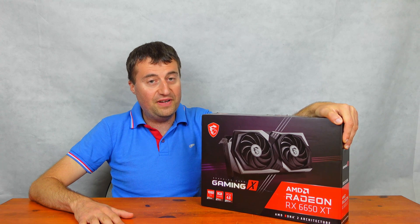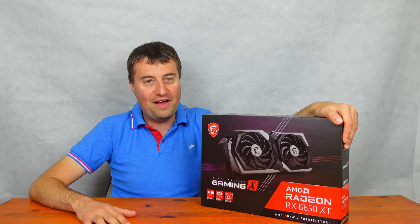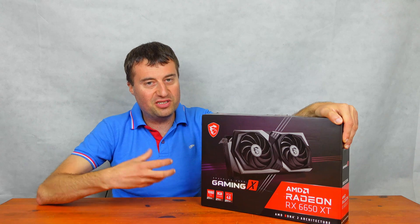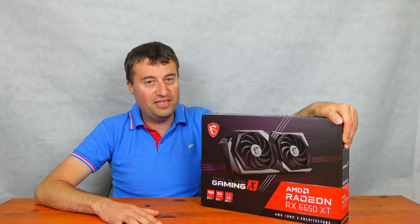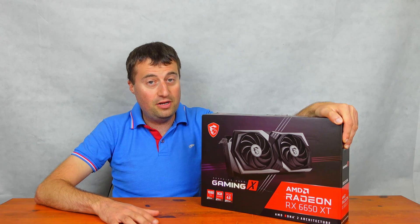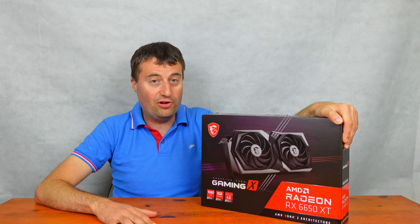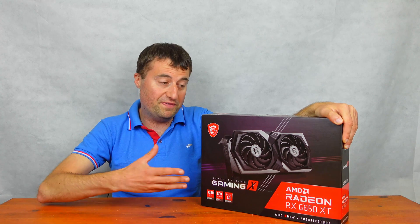I think it will perform very well. I'm quite excited to have this on the channel. This is the MSI version, which is the Gaming X version — the more premium model. I actually got this for only £219 on Amazon UK. The main reason was that's a very good price and a very good deal. But at the same time, it came with Starfield as well, so you could download a free code for Starfield and basically get a free game with this graphics card.